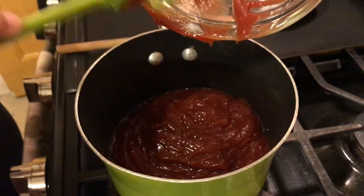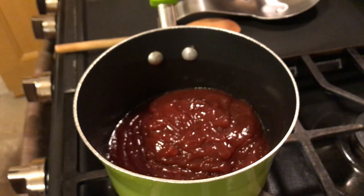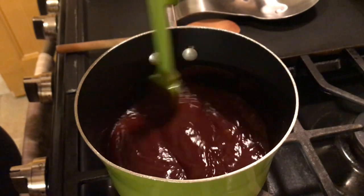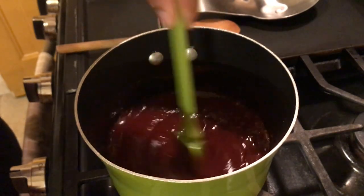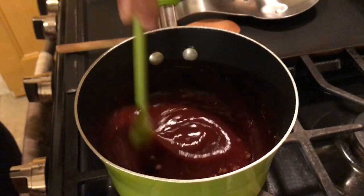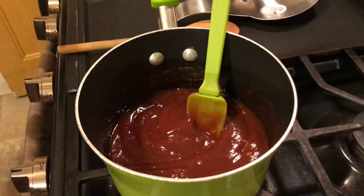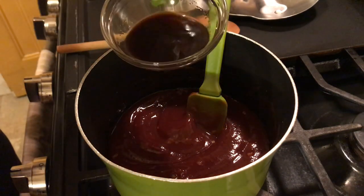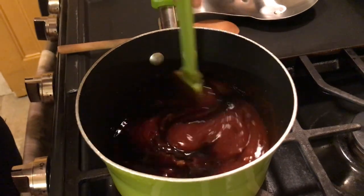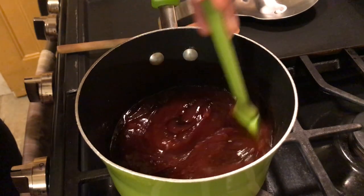Be careful because when this ketchup starts to bubble, you don't want to get burned by that. Give that a good stir, get the garlic mixed up in there with the ketchup. Now I'm going to add in our Worcestershire sauce — that's a tablespoon and a half of Worcestershire sauce. With each ingredient, you just want to give it a good stir and mix it in real good.